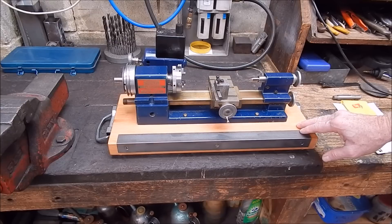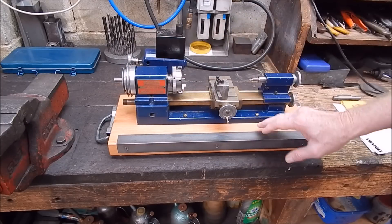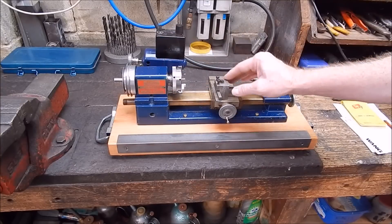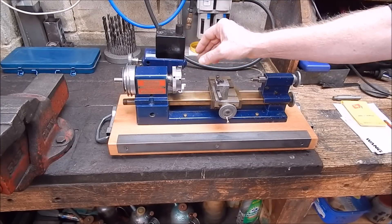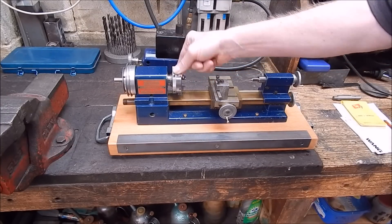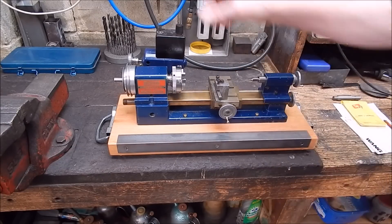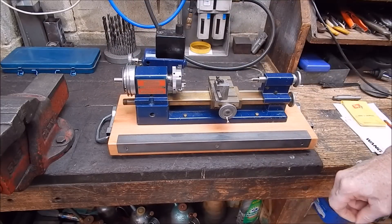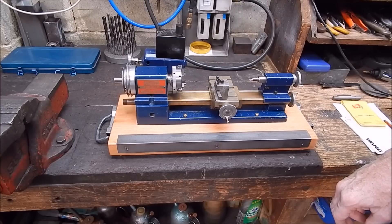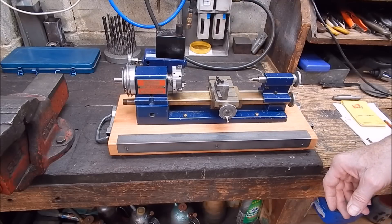Now I did point out that the lathe was noisy and I had a few people suggest the pulleys aren't lined up — well, they are actually lined up. That's all fine. The motor sags down a bit and that's got to be addressed, I've got to square that up. But the actual noise is in the headstock spindle bearings. You can hear that. The motor's good, but these bearings are running a bit on the dry side, I would think. So the next job is to take out the spindle and have a look at them.